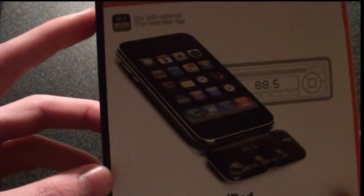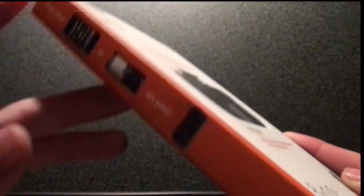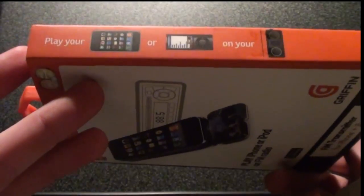As you can see right here, it says 'use with optional iTrip control map.' And if you flip it on the side, it has a little diagram and then a picture of the iPods and your stereo.